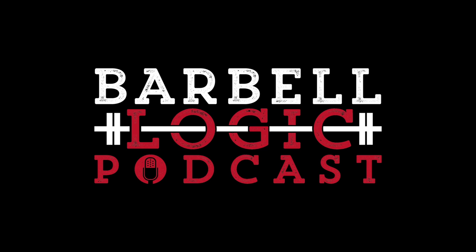Thank you for listening to Barbell Logic Podcast. We'd love for you to tell a friend or family member about the podcast, give us a five-star review, say nice things about us. If you're interested in a topic for us to cover, email us at questions@barbell-logic.com and we will answer your question on a future show or do an entire show about that topic. We'll see you in a couple of days.